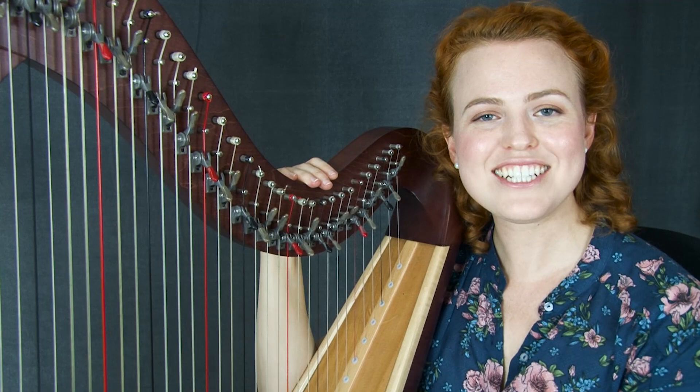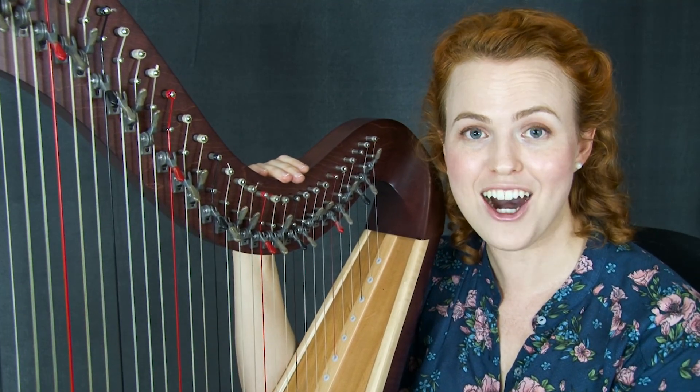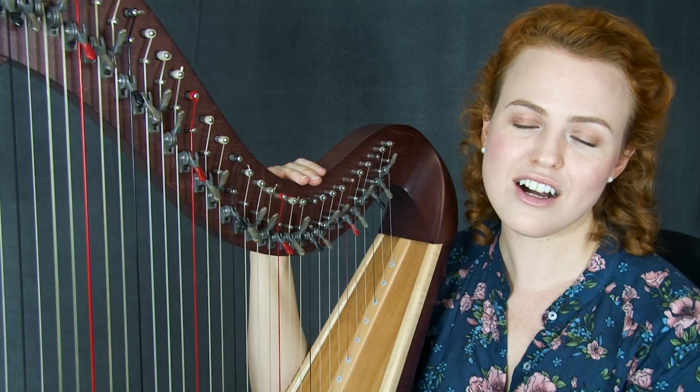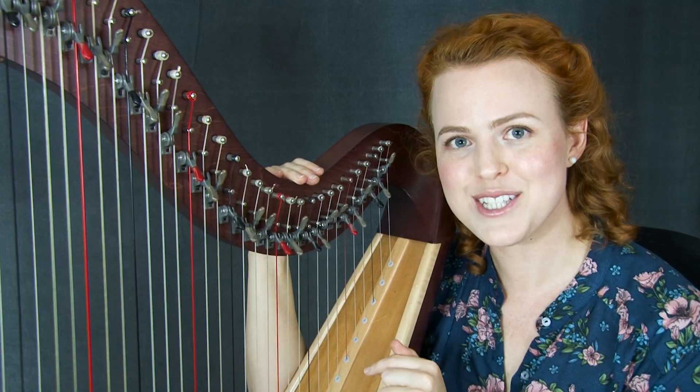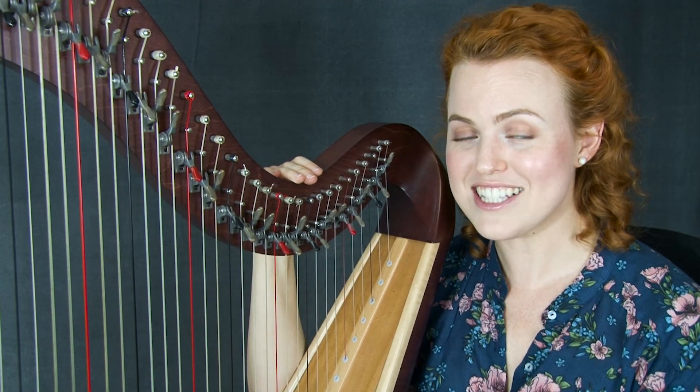Hello everyone! I'm so happy to present to you this new arrangement of This Is My Father's World for Late Beginner Harp. I'm going to play through the whole song at the end of this video, so if that's all you came for, you can skip ahead to there. But let me tell you what it will take to learn this piece as a harpist.